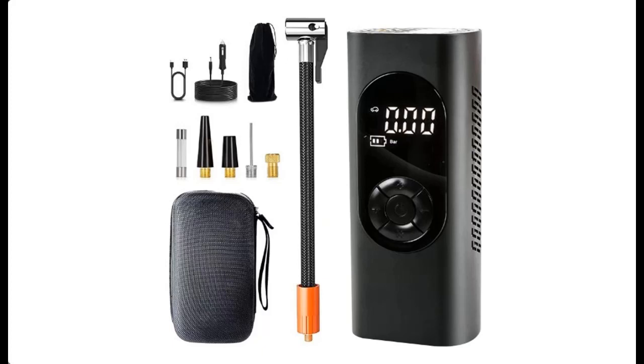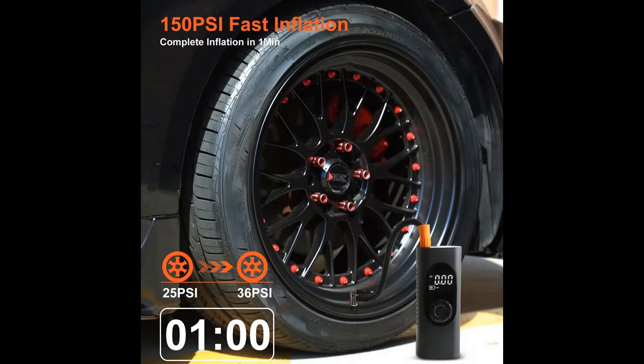Find or read reviews that people are talking about the Yiso Tire Inflator Portable Air Compressor with Digital Pressure Gauge and LED Lights. It is recommended that you do not buy unless you have read and studied this product, until you are sure that the quality is acceptable and you really want to buy.